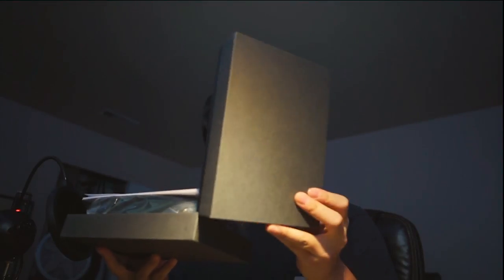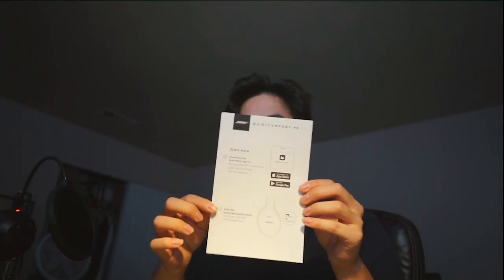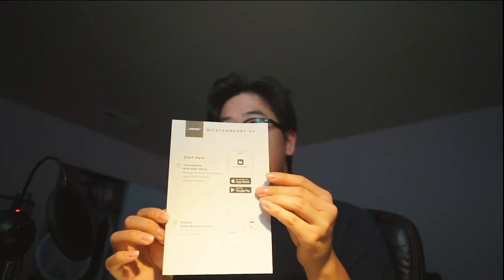I'm kind of interested in the transparency mode because I bought an AirPods Max that had the same kind of transparency mode. So you get a booklet telling me to download the app, and I'm going to do it right now. It is downloading and I will get back to that real quick. There's some safety information that I'll skip over.